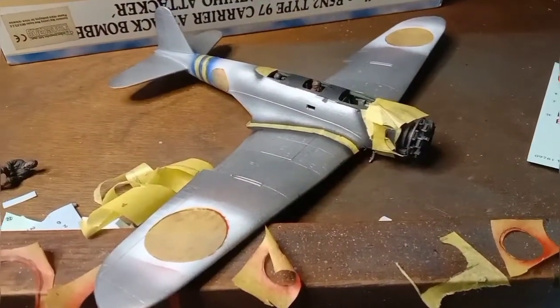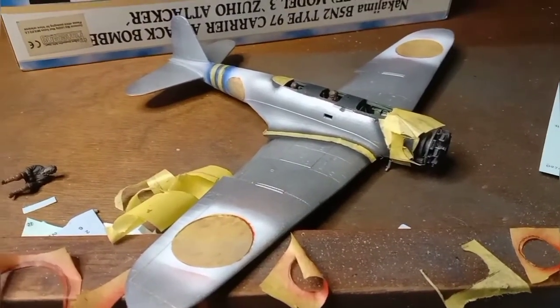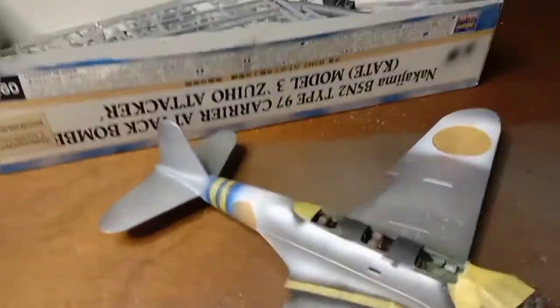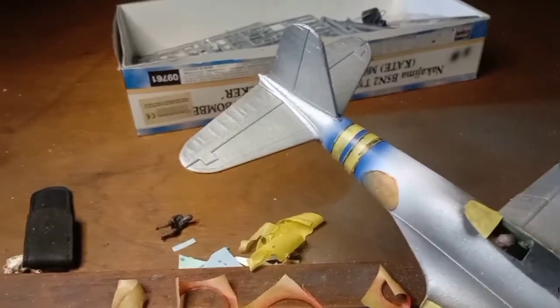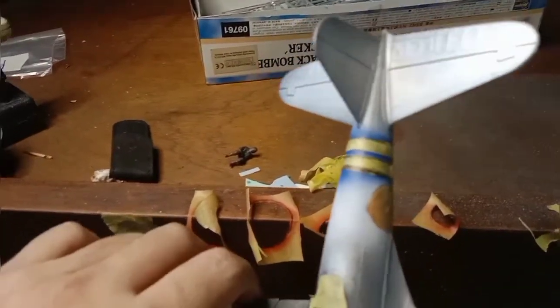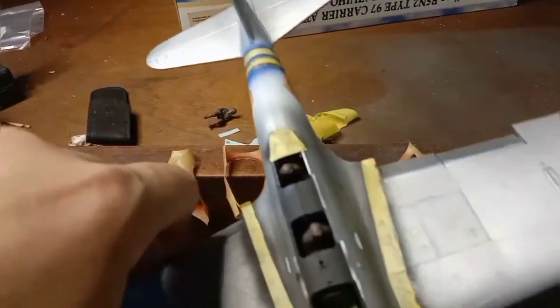So after spraying the red of the hinomarus in Tamiya XF7 flat red, I covered it. I also painted the blue band of the second carrier division, in which the carrier Hiryu belongs. All planes of the carrier Hiryu have two bands because it's the second ship of the division.